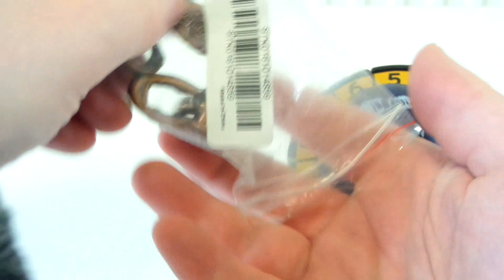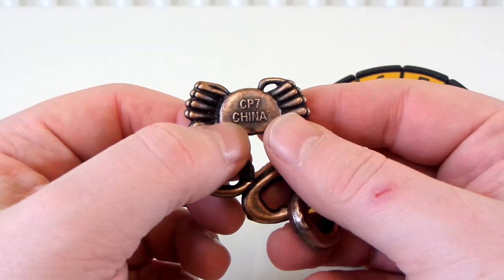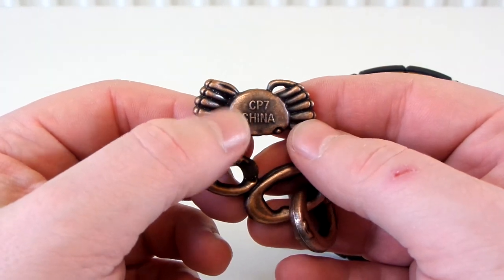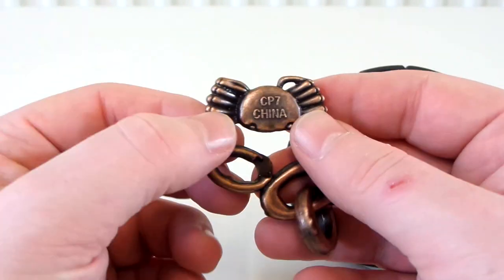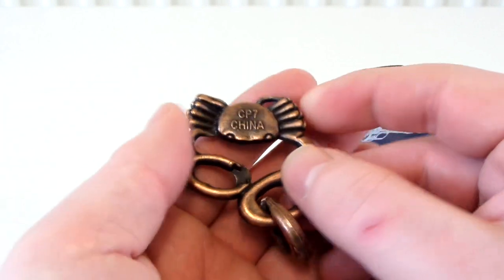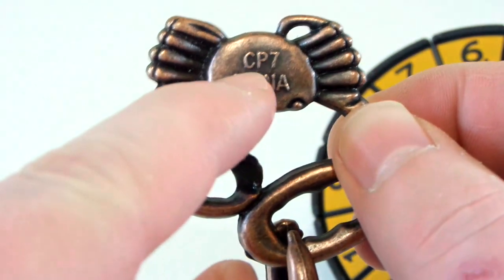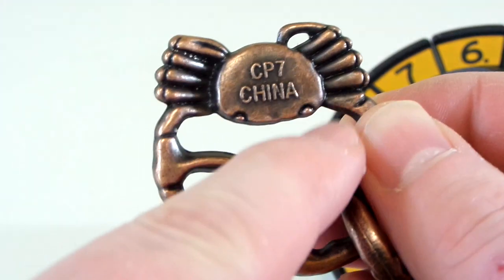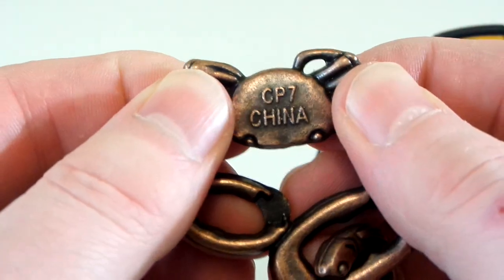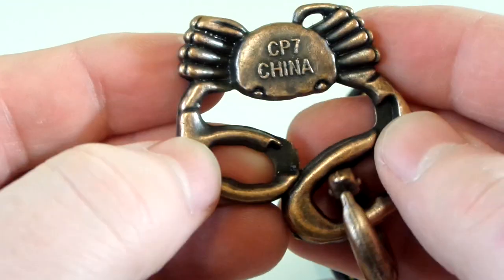I got this off eBay, and it took absolutely ages to get it. When about a month and a half had passed, I really didn't think I was going to get it. So I contacted the seller on eBay, and he gave me a full refund. Then about a week or a couple of weeks later, I actually received it. On it, it says CP7 China. I'm guessing maybe CP stands for copper plated, because it does kind of look like copper. I think if it was solid copper I'd be able to bend it, but I can't, so I'm guessing it's probably copper plated.